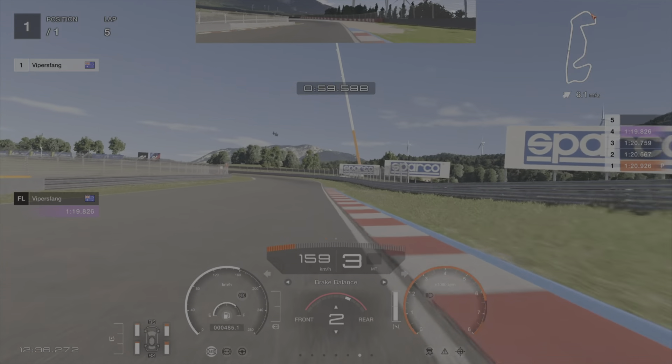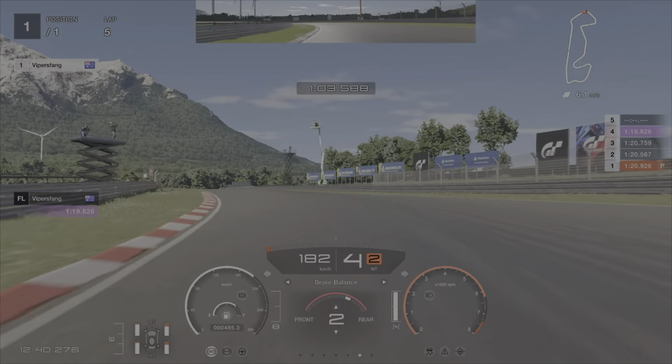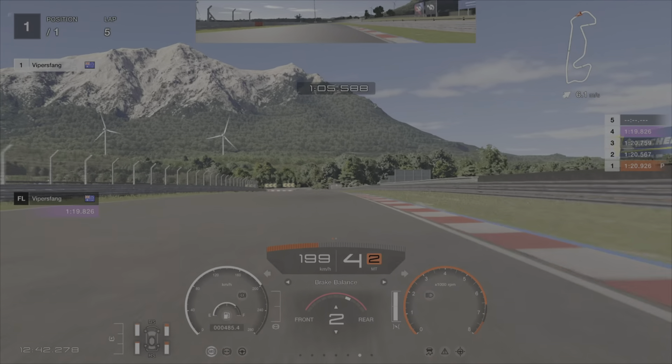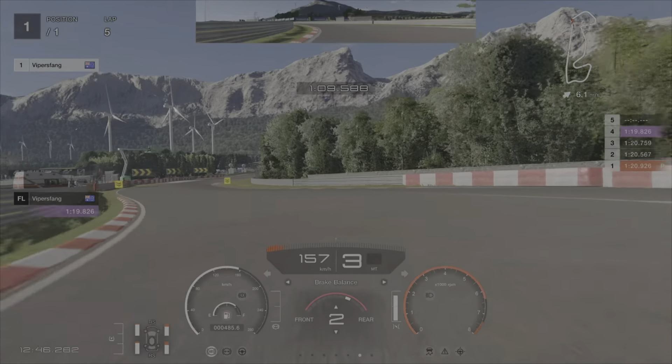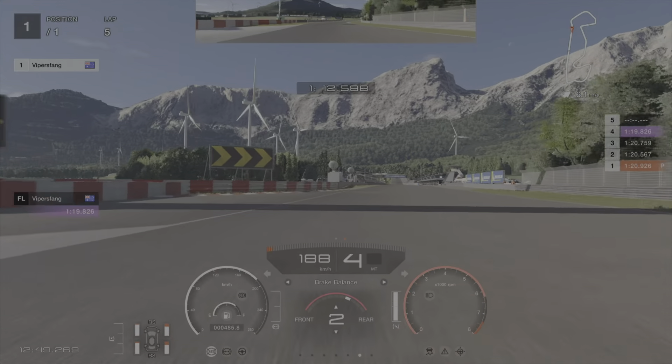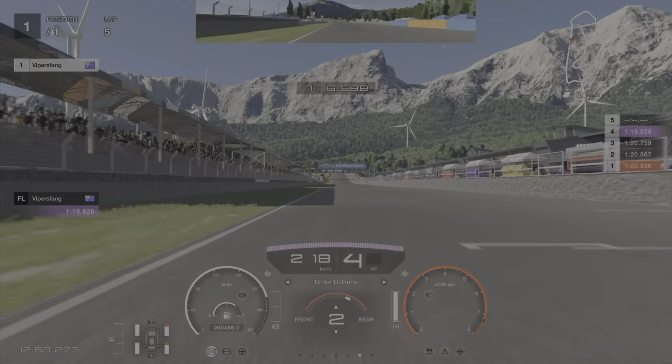You can almost hold it flat through here. Little lift to get it turned in and then back on the gas really early. Light braking here a little bit earlier. Get it tucked in, get on the gas earlier than you think. And then watch out for that run off there — you want to keep one wheel on the red and white curb to not get a penalty.